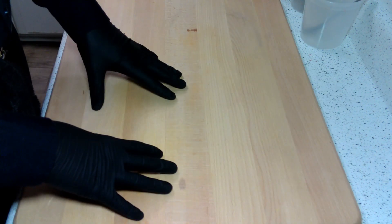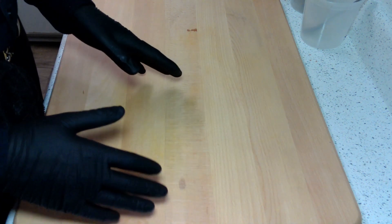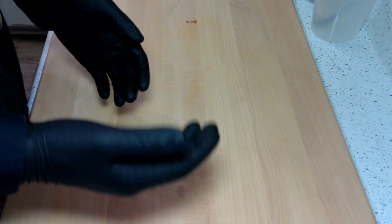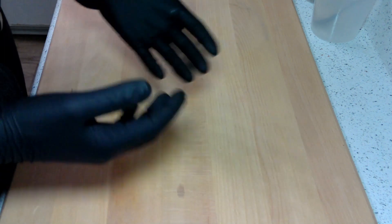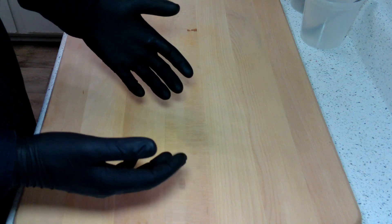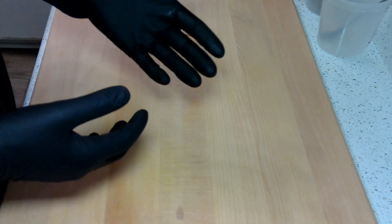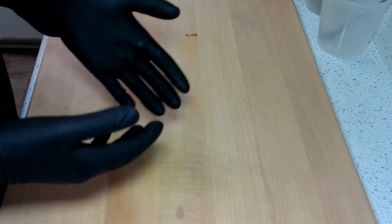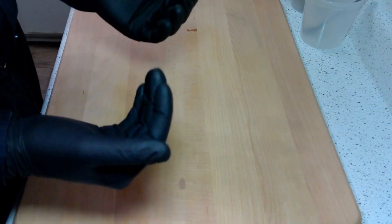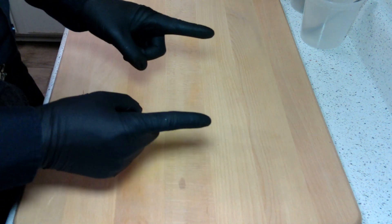Brussels sprouts are one of those things you either love or you hate. I know Gordon Ramsay absolutely hates them, and I think he's wrong. If you do them right, they make a great side dish for a lot of main courses. They'll take on the flavor of pretty much anything you put on them, which makes them a super versatile side. But enough with the talking — let's get to the prep.